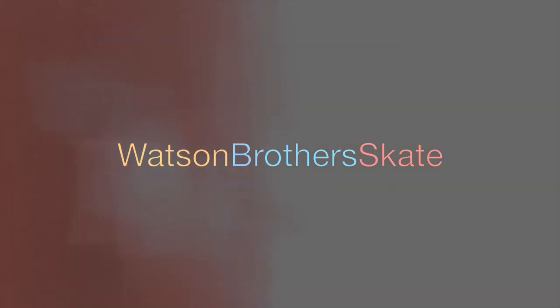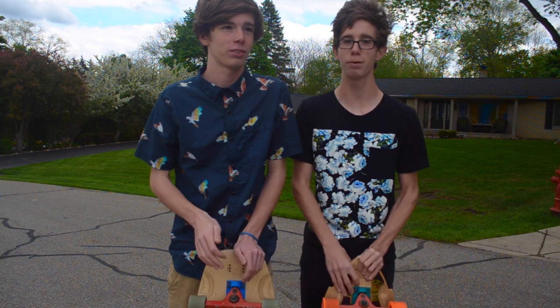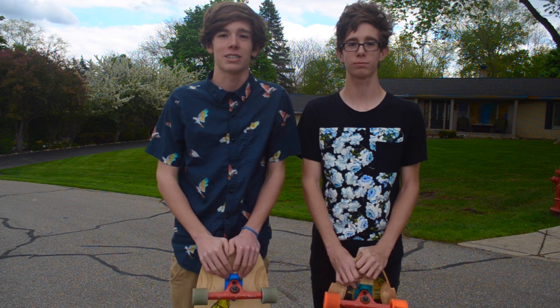Hi, I'm Beckett, and I'm Noah from Watson with a Skate, and today we are going to teach you how to hold out your toe sides.